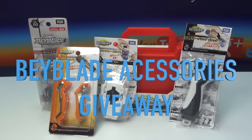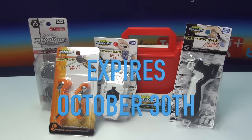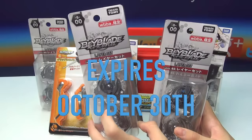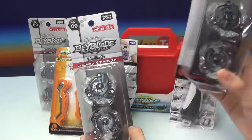This giveaway expires on October 30th, 2016, and the prize we'll have will be these little dual layers. You get two of them — you get the Valkyrie and the Spriggan for first place, and this one's for second.